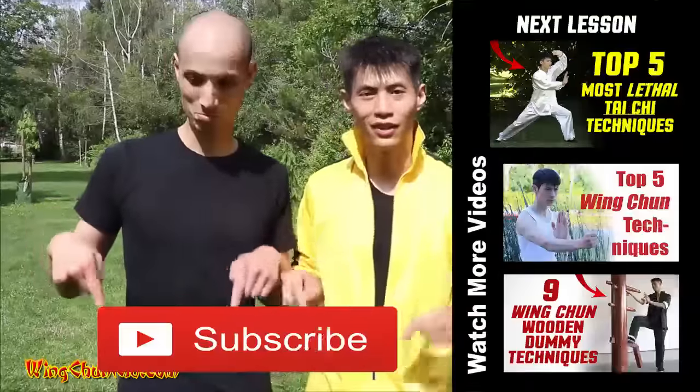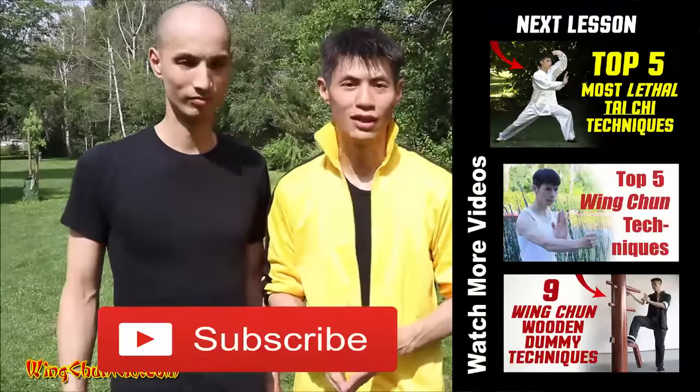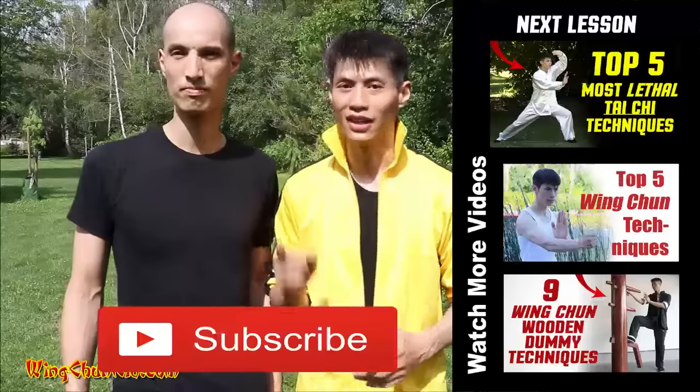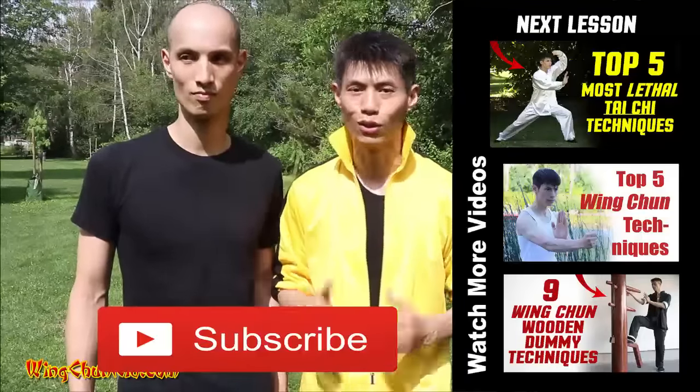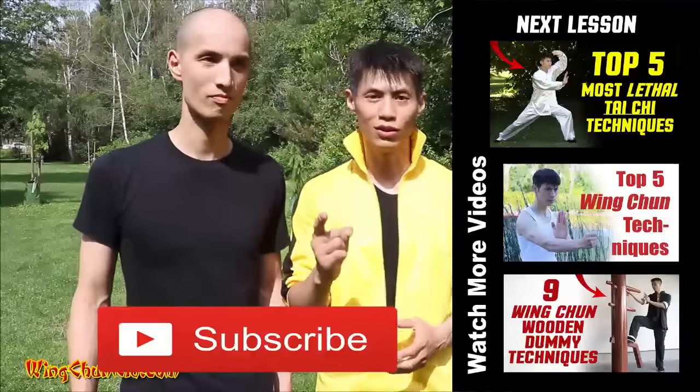If you like this video and want more training like this, make sure you subscribe and click this button right here. If you're serious about learning martial arts, make sure you become a member of my site — get all the latest insider training and all the coolest techniques. We'll see you soon in the next video.